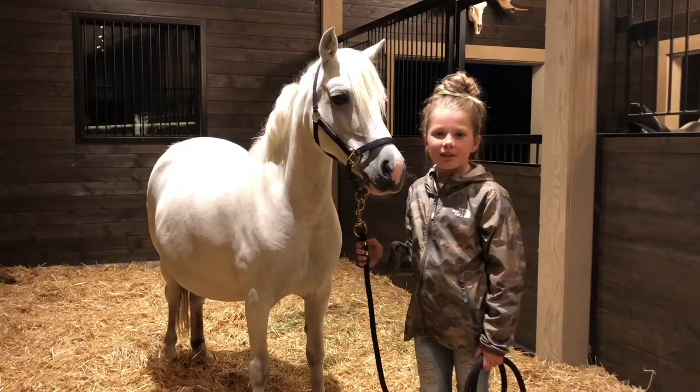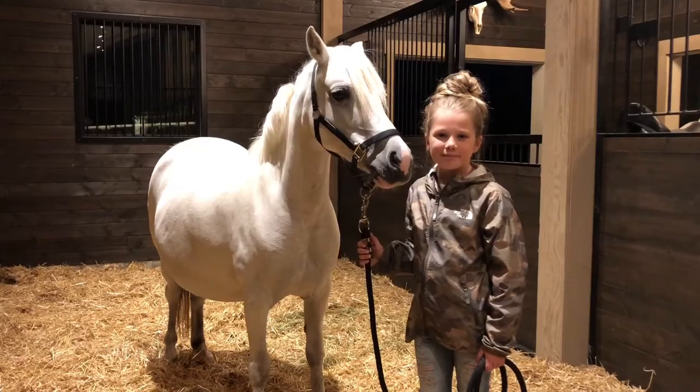Now we're going to give her some privacy and watch her on the Josie cam. We will wait until she is about to foal, then we will come back down to the barn. Hopefully we can get Josie's birth on camera so we can share it with you.